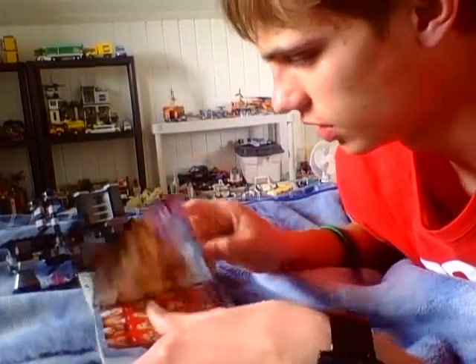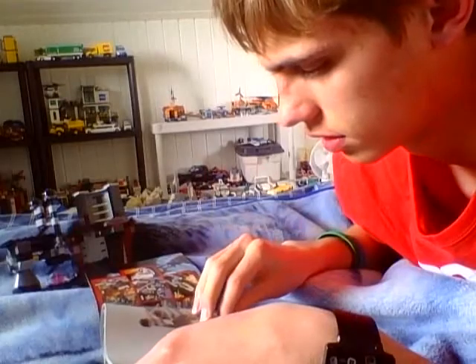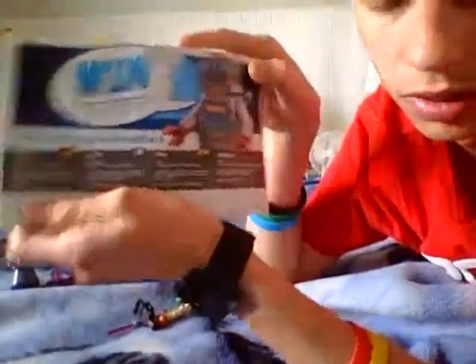I will be showing you the details of the set. By the way, it does have 54 pieces in the building. Star Wars 6. Here are the minifigures and the wind sign.